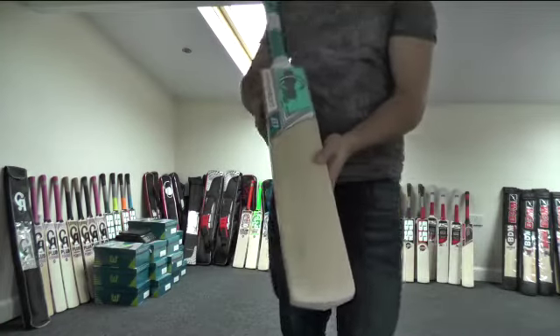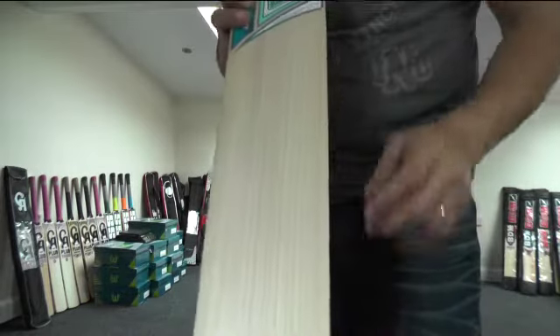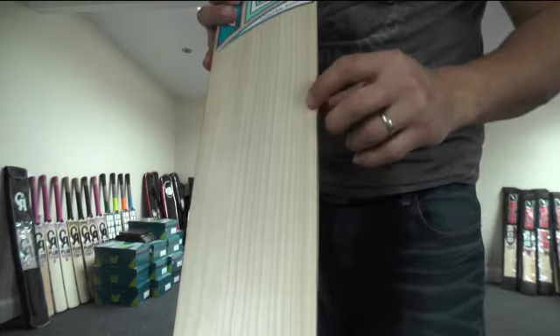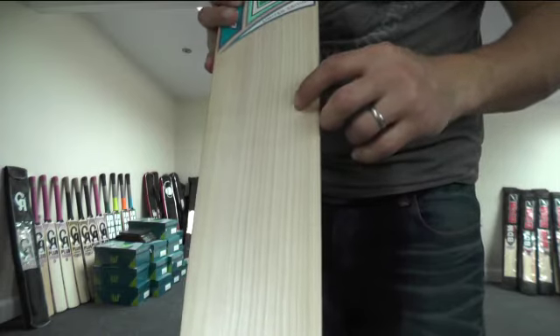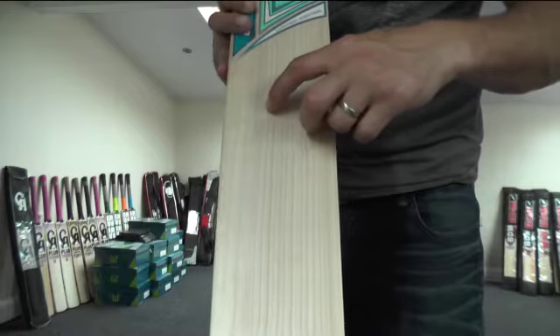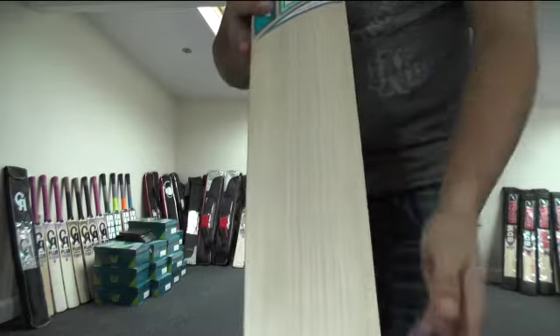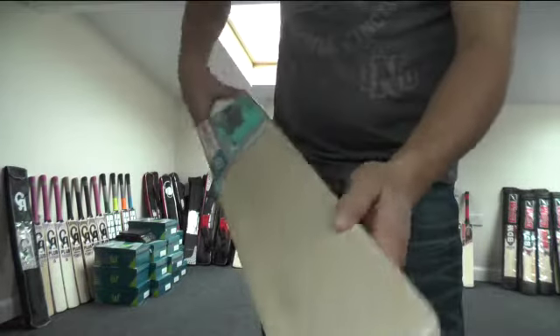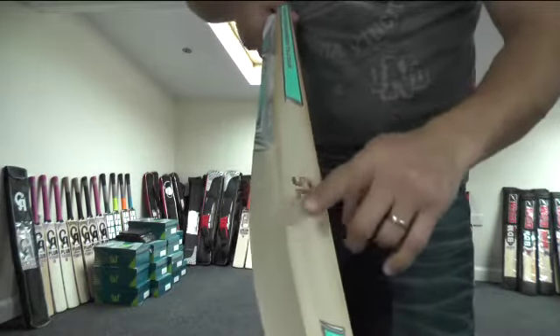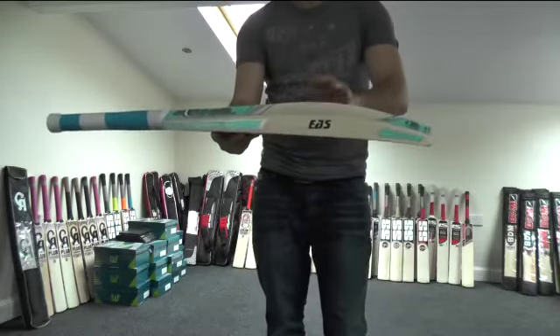Just to give you a closer look at the grains. As you can see, you're getting lovely straight grains — counting them up, you're looking at 21 evenly spaced grains there.